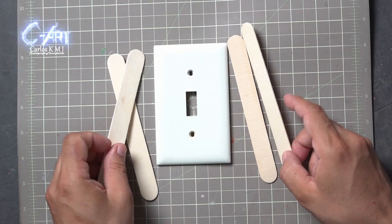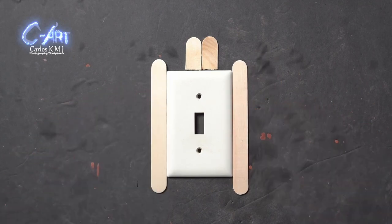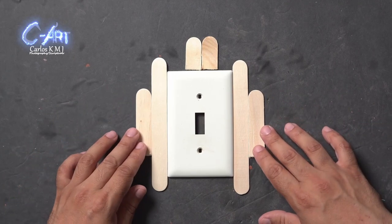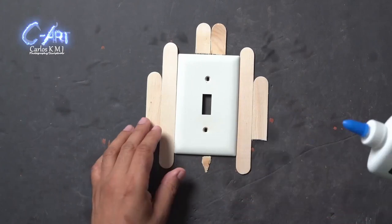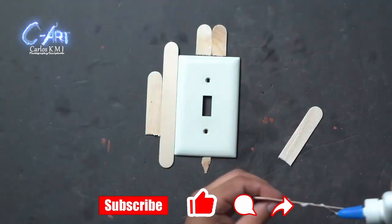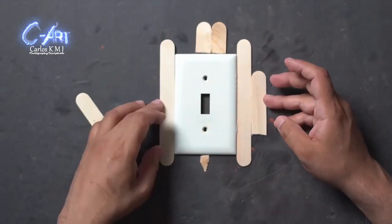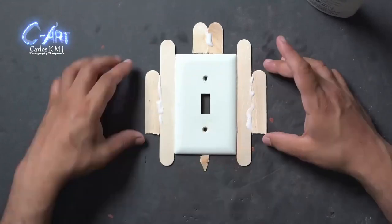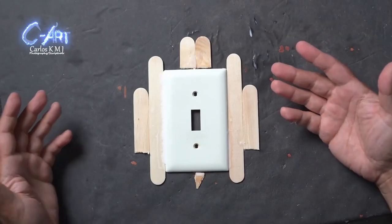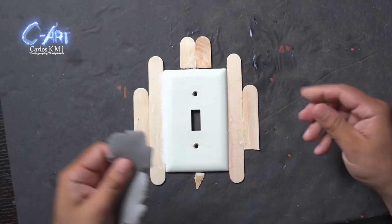The very first thing we have to do is to create our armature. Over here I'm using these sticks to create the armature. I didn't have time, but if you do, make sure that you cut everything and try to create the perfect shape or the exact shape that you want, and that will help you a lot. Over here I'm just putting some white glue — I know it's not going to be strong enough to hold everything together — it's just to make sure that some pieces won't move and I'm going to be able to put my polymer clay.